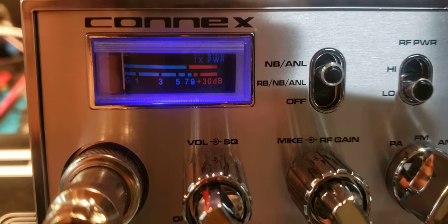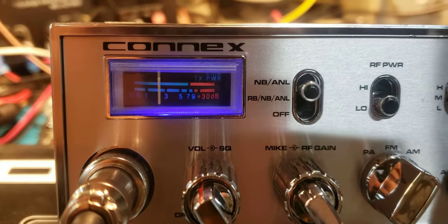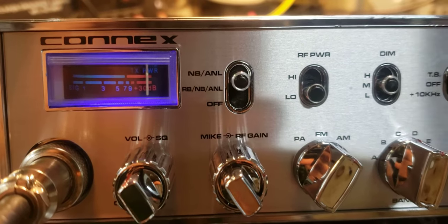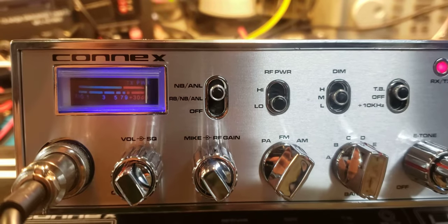We're keying into the bird dummy load, so nothing that is said goes over the airwaves. Good, clean, loud talkback. So a good needle response, good loud talkback.